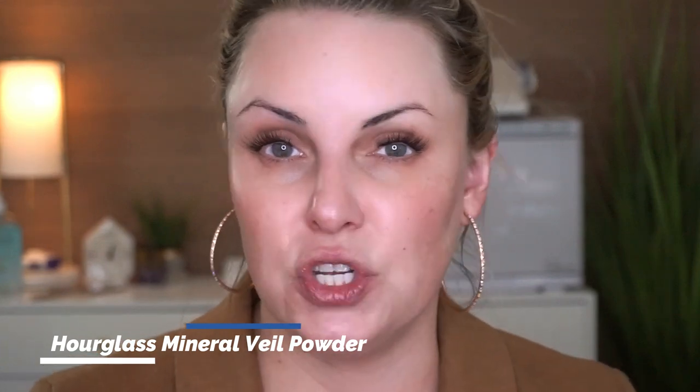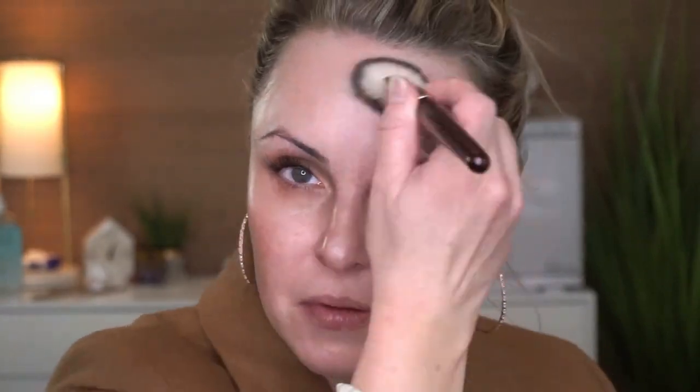For the oily side, we are going to apply our powder first — but don't apply a matte or chalky powder. Get a loose or pressed powder that is semi-matte. The reason I'm picking this Hourglass one is because it still has a shift to it, so it will illuminate the skin underneath the foundation. That primer is now set. For the dry side, you do not need to go in with a powder first, because we're still trying to live in that luminosity.